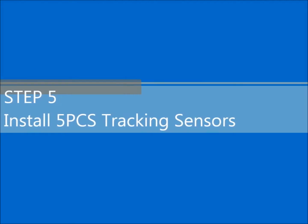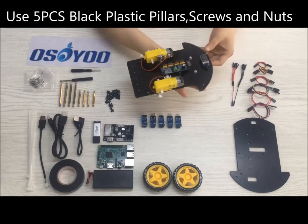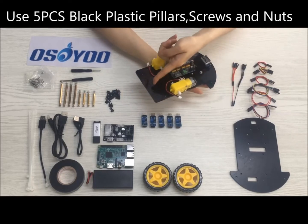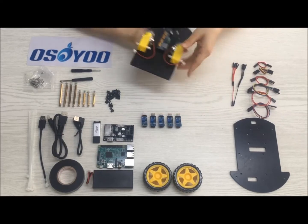Step 5: Install five PCs tracking sensors. Use five PCs M2.5 black plastic pillars, five PCs M2.5 screws, and five PCs M2.5 nuts.